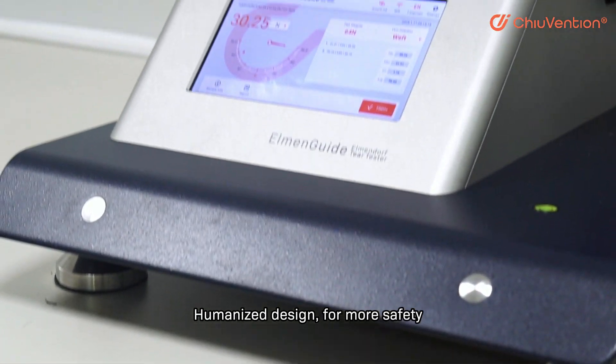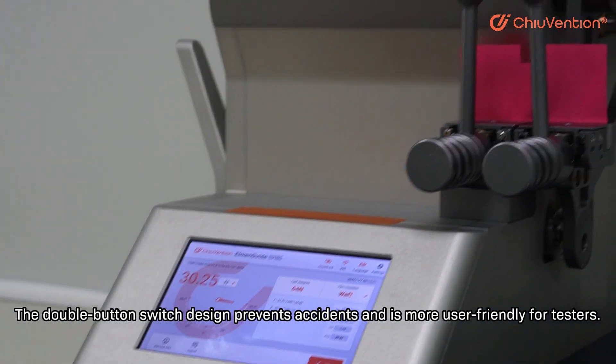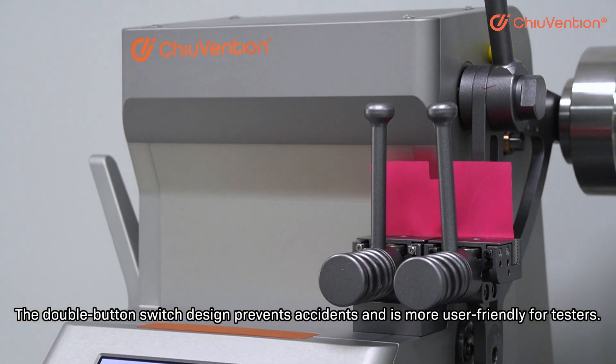Humanized design for more safety: the double-button switch design prevents accidents and is more user-friendly for testers.